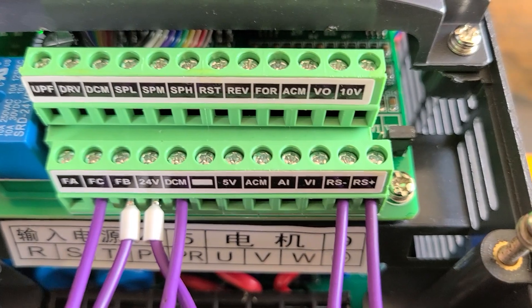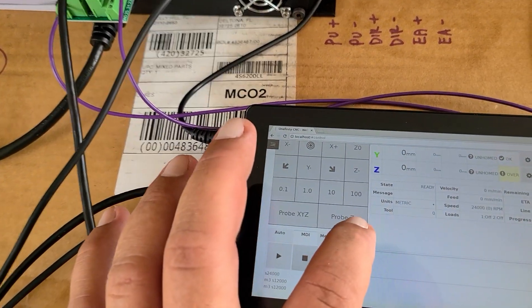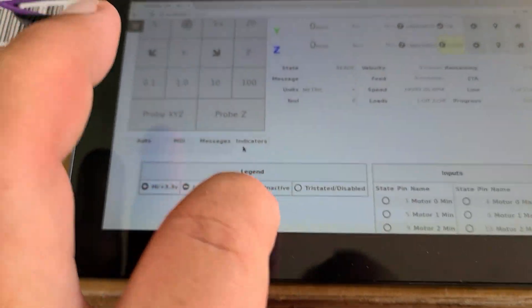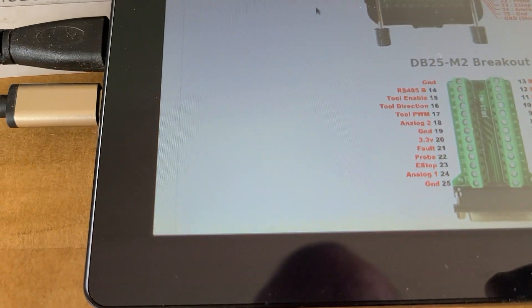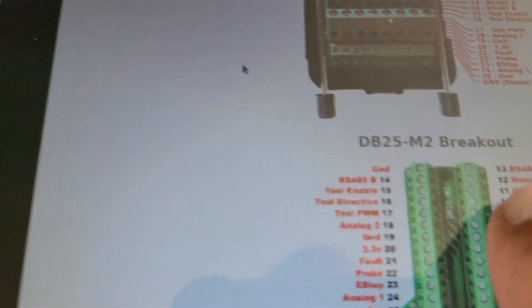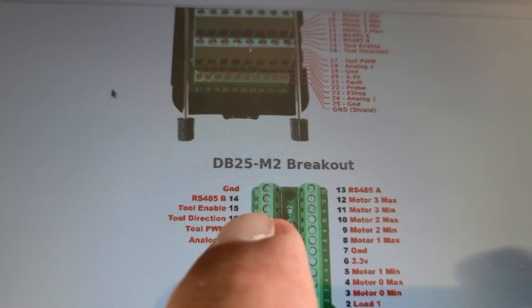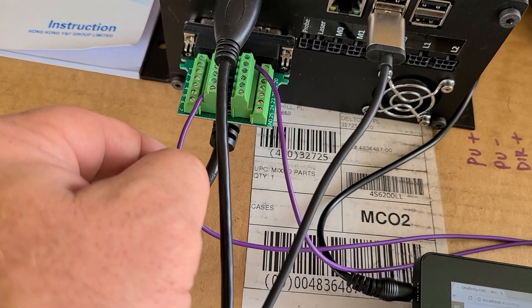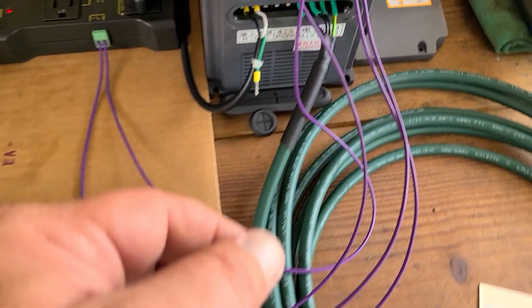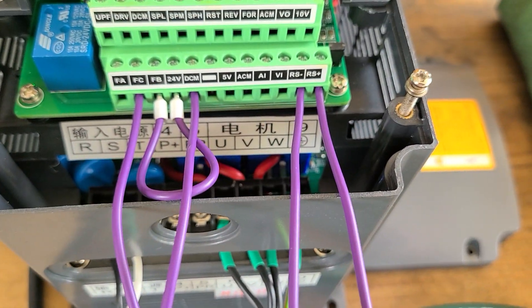Here are your RS-485 connectors — the negative and the positive. In the indicators tab, number 13 is your A, or positive, and number 14 is your B, negative. These are hooked up on the breakout board. This terminal is 13 and up here is 14. Terminal 14 is going to the RS-485 negative, and 13 is going to the RS-485 positive.